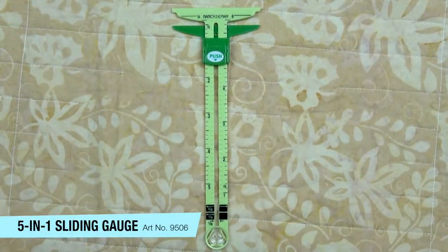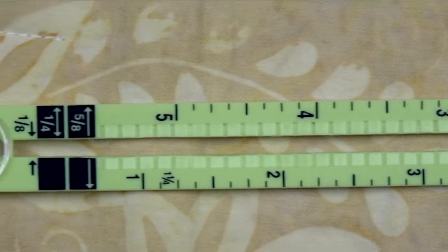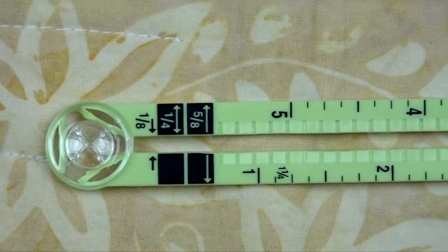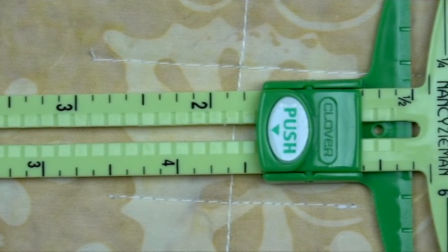Clover's 5-in-1 sliding gauge is the ultimate measuring device for sewing. It allows us to accurately measure and mark hem depths, draw scallops and circles, and even space buttonholes, tucks, pleats, and seam allowances. It's essential to every sewing studio.